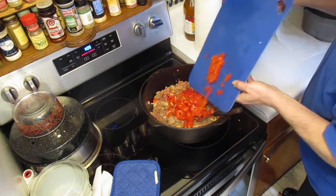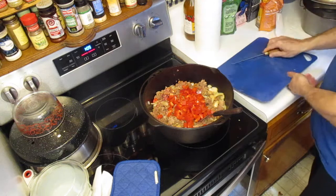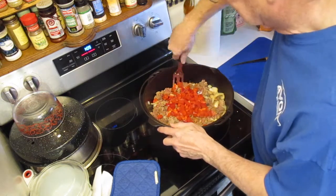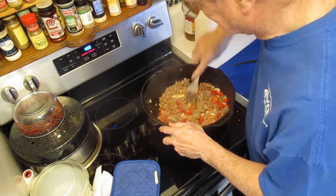Anyway, that's a bell pepper in there — you can see it in the pot. We're going to stir that up again one more time. I'm going to break the meat up — you can see it's beginning to break up pretty good.